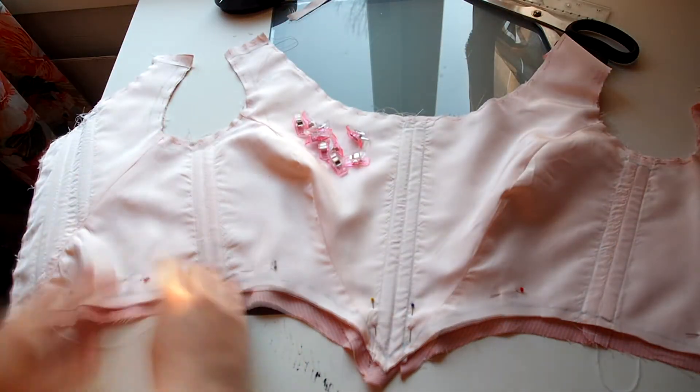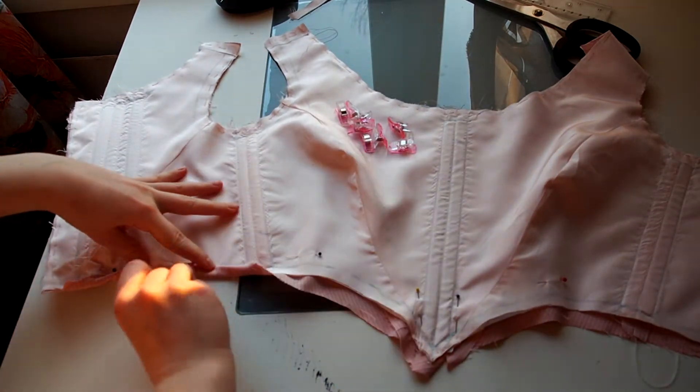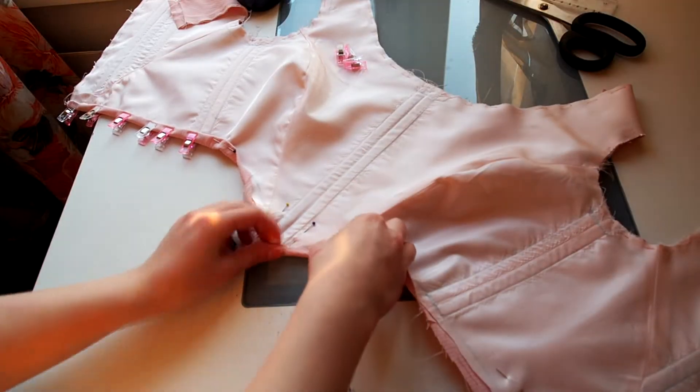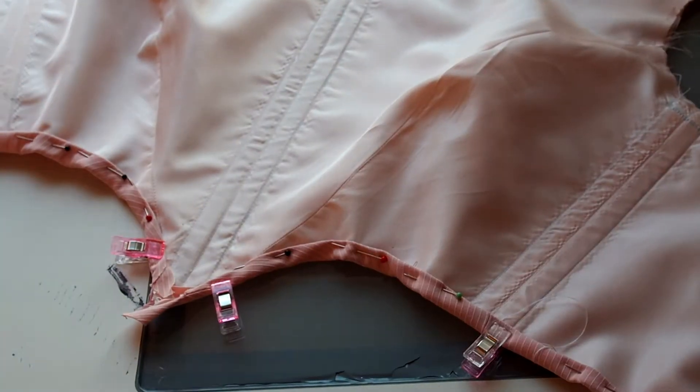Next I turn over the edge. I use a lot of clips and pins to secure it properly. Here is the edge turned and hand stitched down.